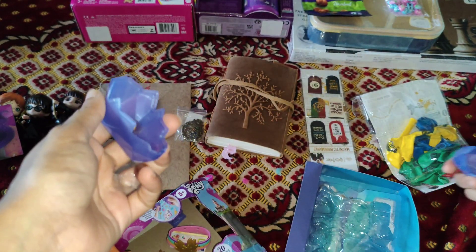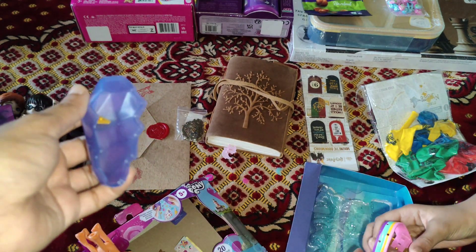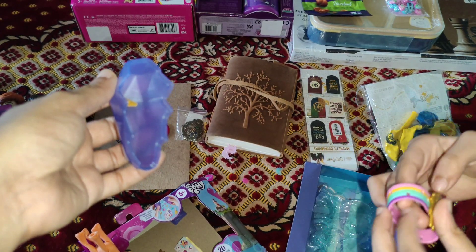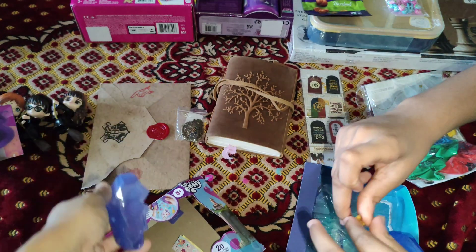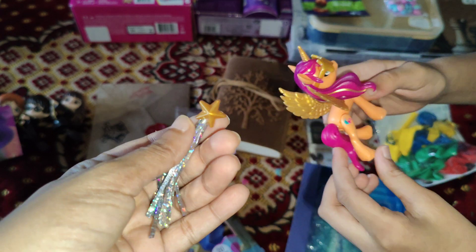Look, we also get this poster. But sorry, there's no hitch. If you already watched the My Little Pony G5 movie, tell me in the comments.